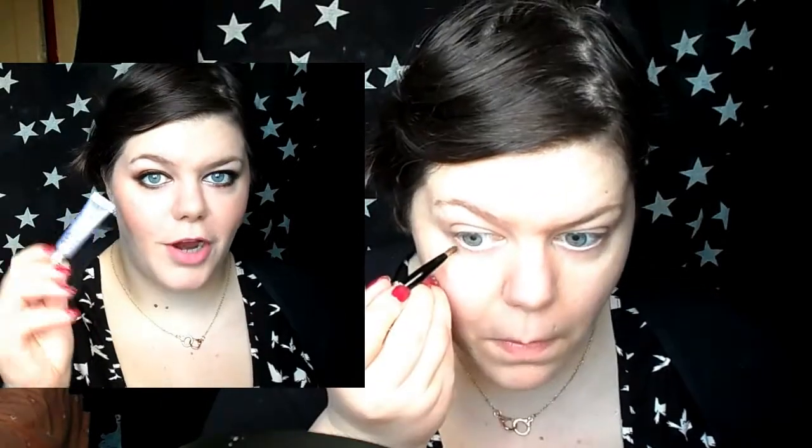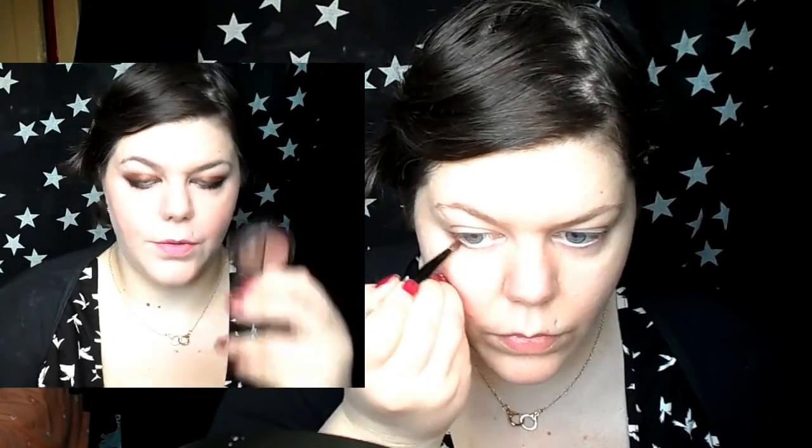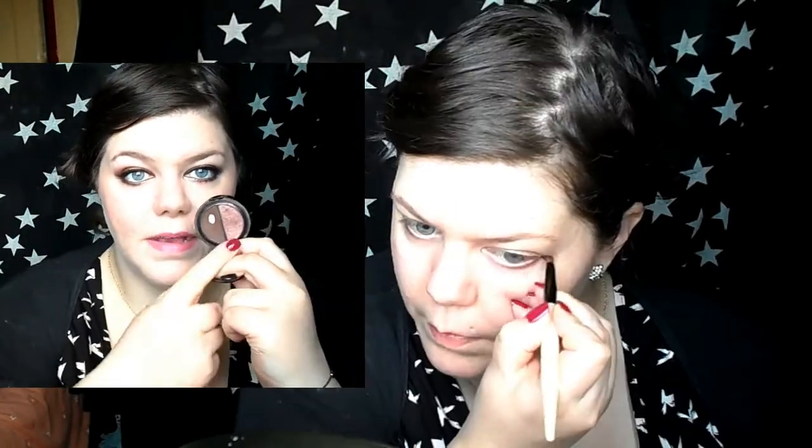Before I started I primed my eyelids with Urban Decay's Primer Potion and then I started with this hip duo in Foxy. I mixed both of the shades and ran them along my lower lash line and kind of winged them up, just to create a kind of shape and a line that I didn't want my shadow to go past.